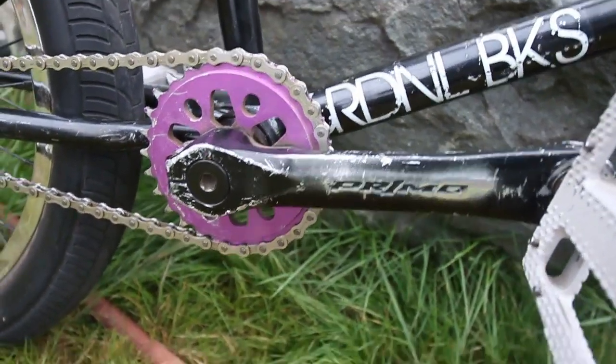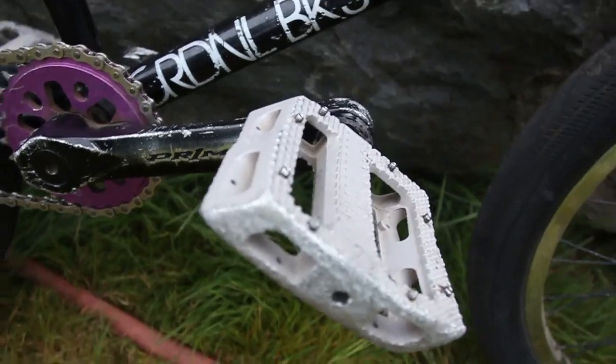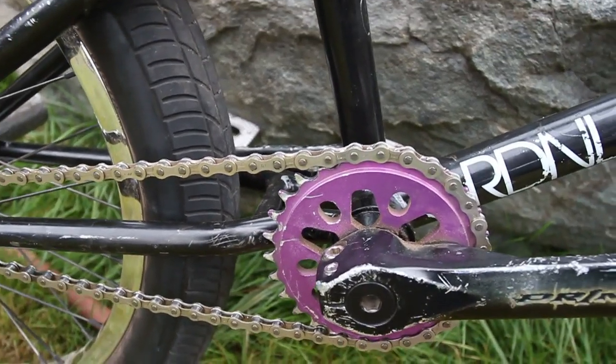Primo Power Bike cranks — had these for like four years now, they're like the best cranks ever. Shadow Nostra pedals, sealed — only got them because they were on sale. I'm pretty sure it's a Primo bottom bracket, and I have a Primo Analog Light sprocket.